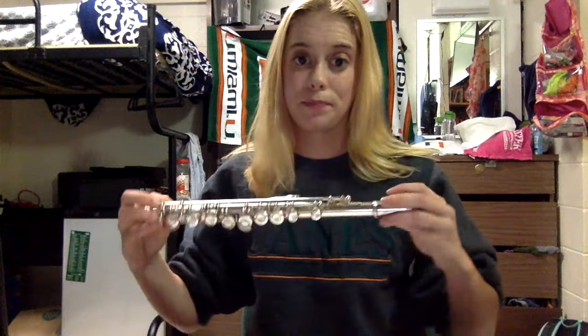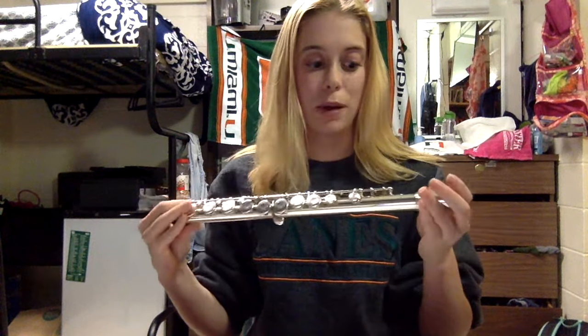Next we're going to learn about the other parts of the flute. So we just covered the head joint. Next is the middle joint — it's the longest one, and as you can tell by its name, it goes in the middle. It's got the most buttons on it. Next is the foot joint — it's the smallest joint, it goes at the end, and it's got about five buttons on it.